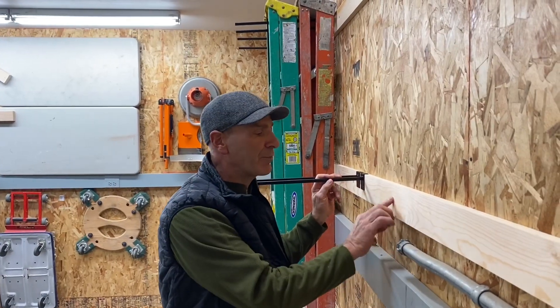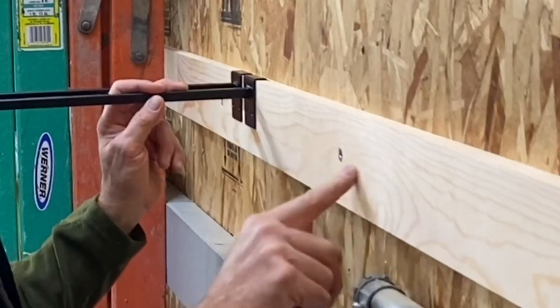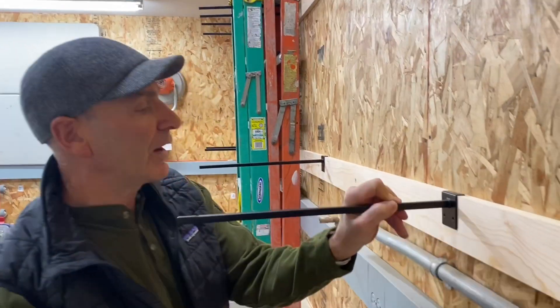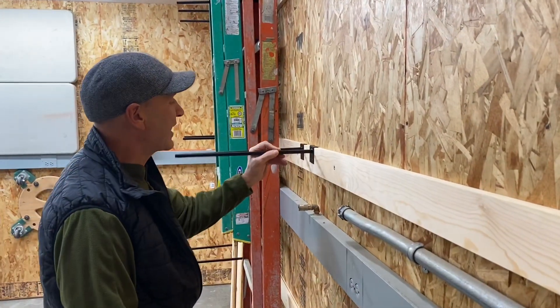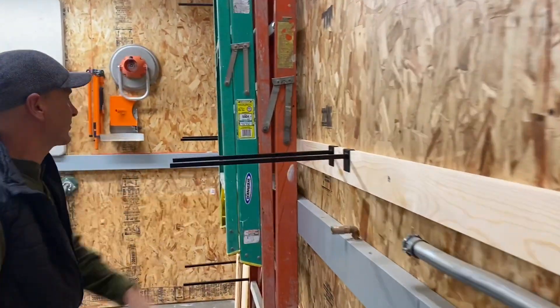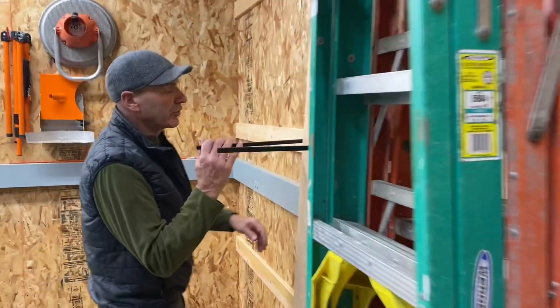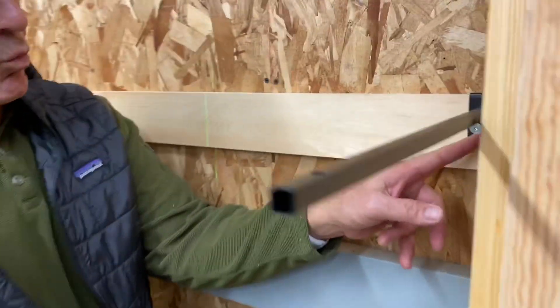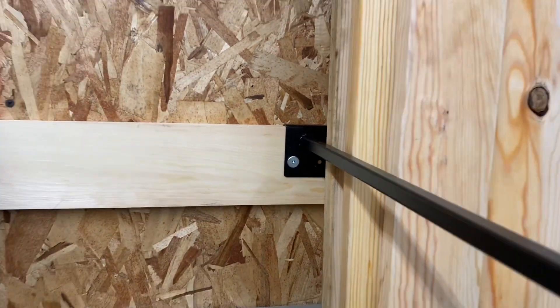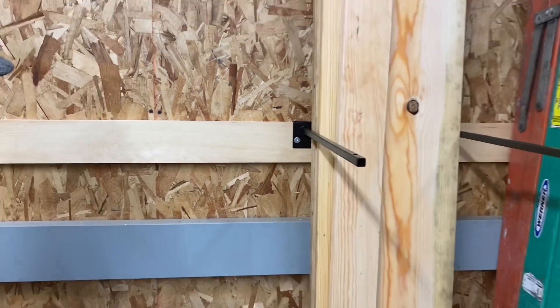A few details: we put everything in with power head screws which really work nice in the pine. And then all these just slide anywhere you want, just like that, so you can adjust them in a second. There are two fixing screws right here — you don't have to put in both of them. We just put in one right there on the side that you can get to easily, and you're set.